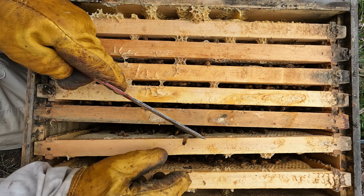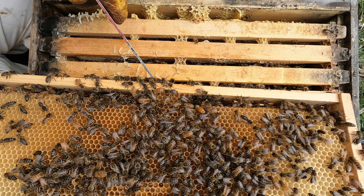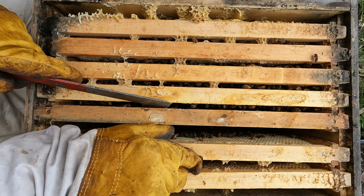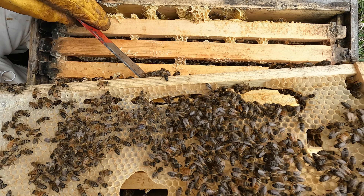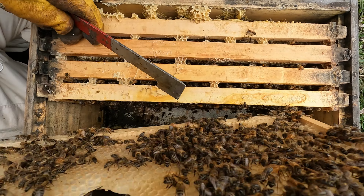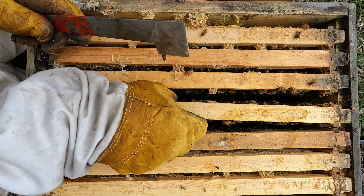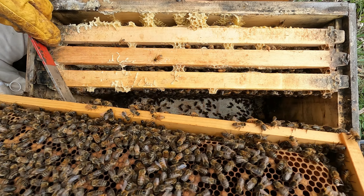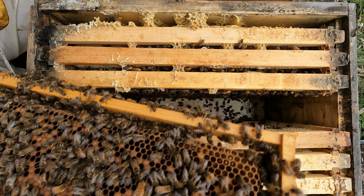Hey guys, welcome back to Aussie Beekeeping. Today we're going to be getting into the green hive. These guys were a bit slow two weeks ago, we saw some mail. Good numbers — pop this end frame out and have a look. There's a lot of bees on it, and I've got a little wind-breaky thing that I've put on them.